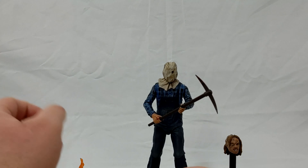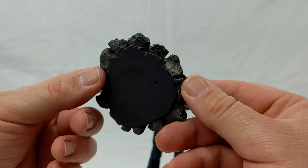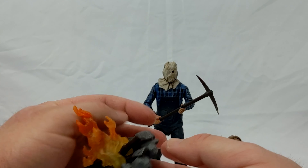Here's another cool accessory that this Jason comes with, and that's this campfire. I've seen other reviewers say it's actually the same campfire that Leonardo or one of the Ninja Turtles comes with. It comes apart — the logs come out as well. It's these fun little accessories that really sell some of these NECA figures for me, at least for the ones that I've been purchasing.